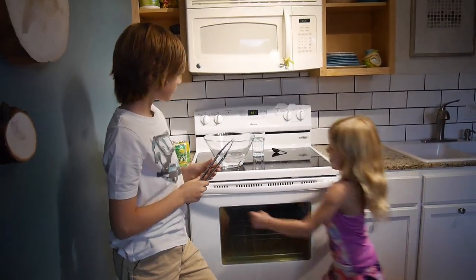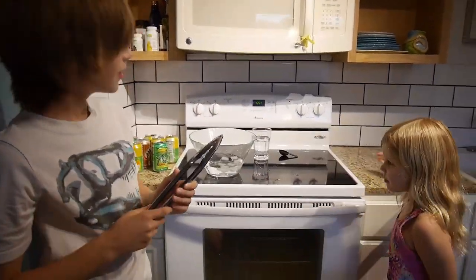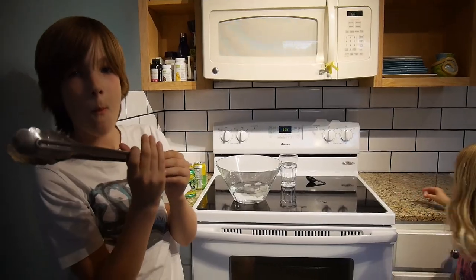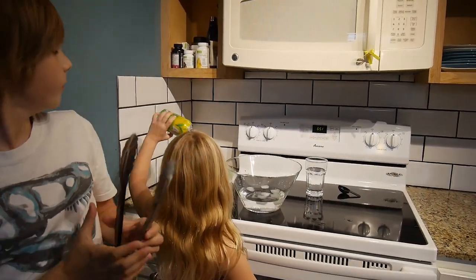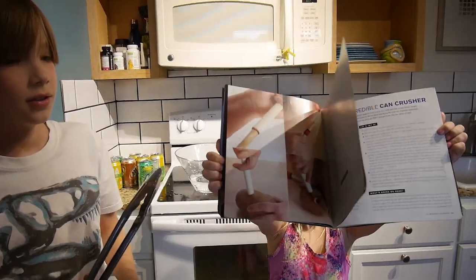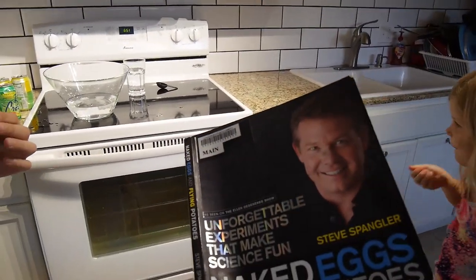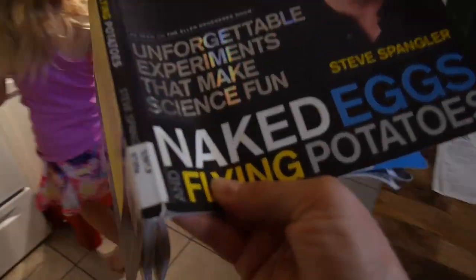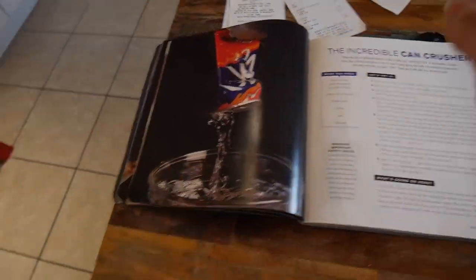Today we are doing a can experiment! Hello everybody, welcome back to our channel. What are we doing here? We are standing by the stove, we are going to implode the cans. We are using this book by Steve Spangler, a famous guy. Yes, we are going to crush some cans — implode!